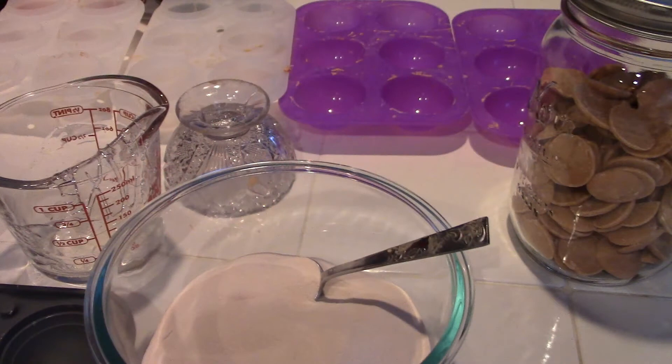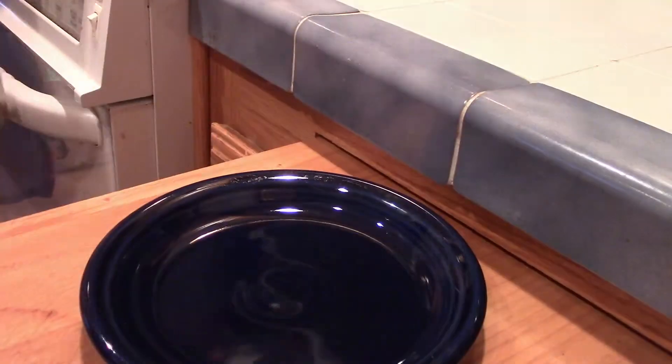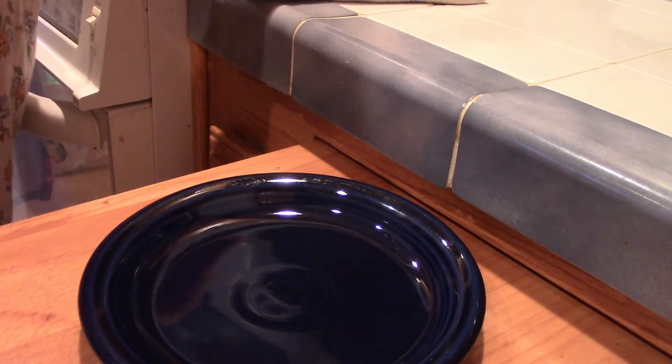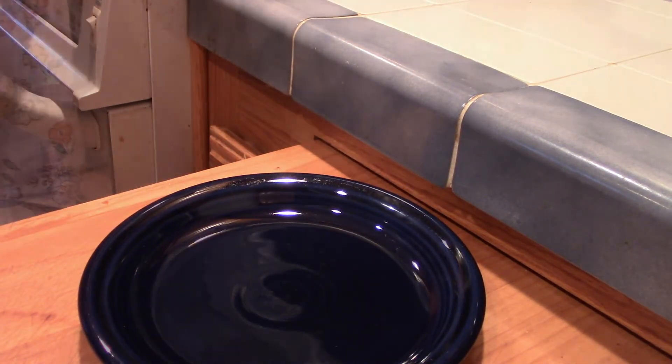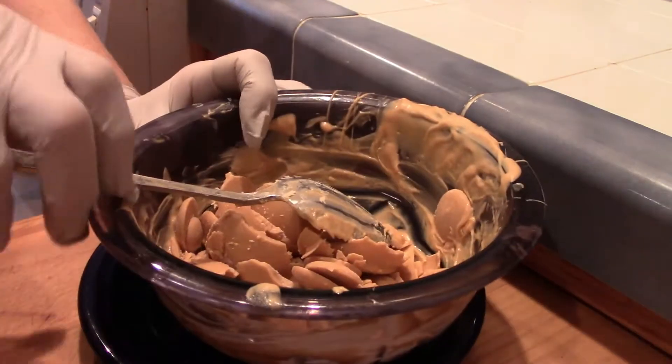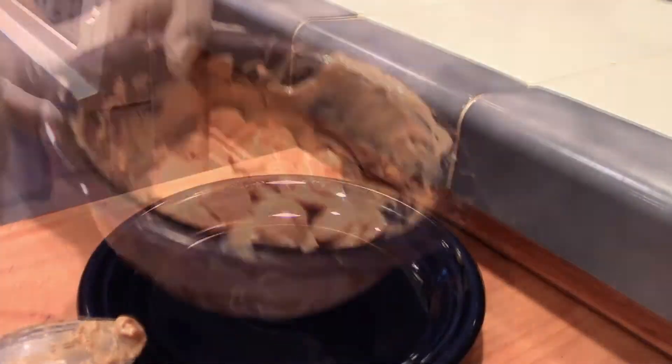My friend Patty came over and showed me how to do this on Thursday. I have all my tools ready to go. You'll find various shapes in your kitchen or cupboards that will be very helpful. When you put your meltables in the microwave, put them in on 30 seconds at a time and stir between intervals — it will take one to two minutes to complete the melting process.